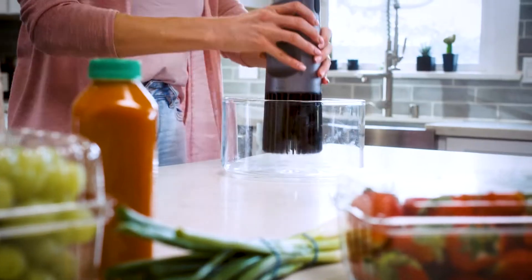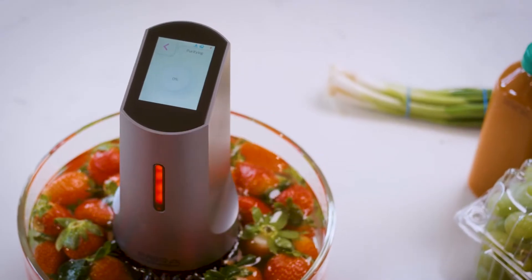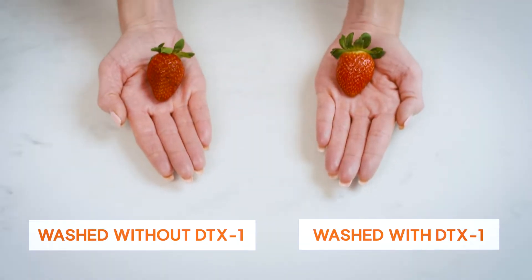That's where we come in. Meet the DTX-1, your new go-to for cleaning food and sanitizing naturally. It removes 99% of impurities with a mix of natural oxidizers and ultrasonic cleaning, giving you a 20 times better clean than handwashing.